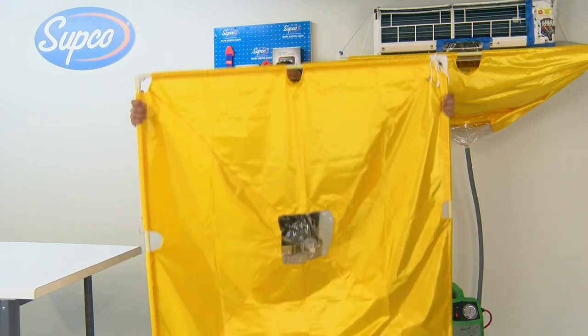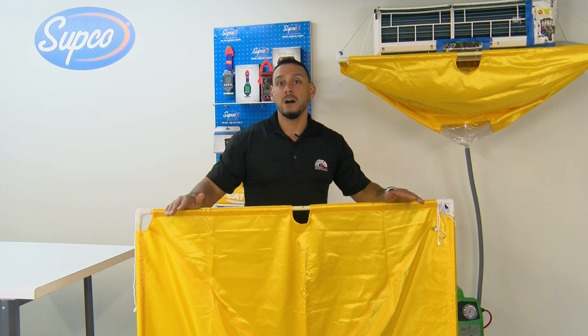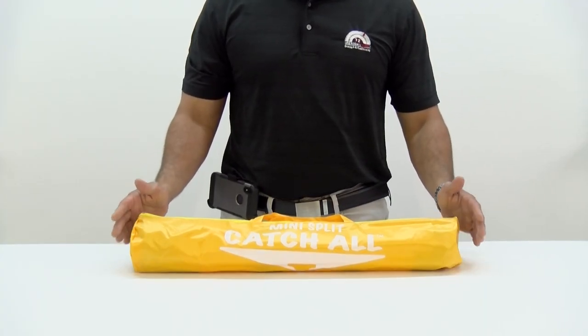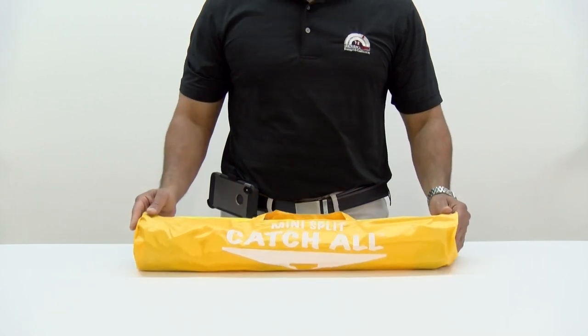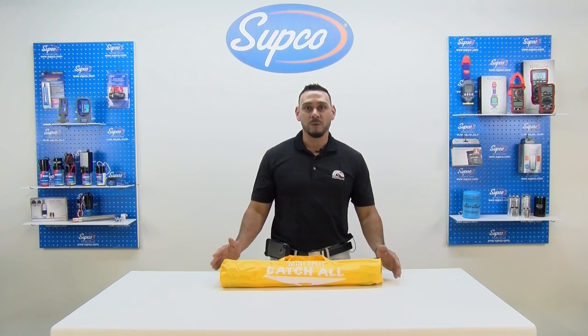It expands to 47 inches by 47 inches to clean any ductless ceiling hung unit. In addition, the mini split catch-all assembles and breaks down easily and stores in a small catch-all bag. If you enjoyed the video, please like it and subscribe for more SUPCO product updates. Thanks for watching.